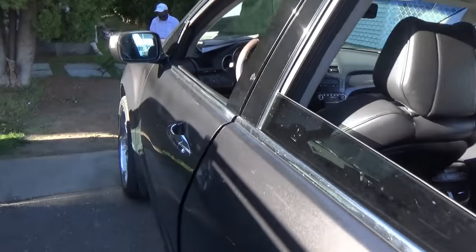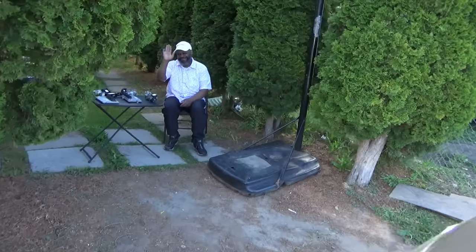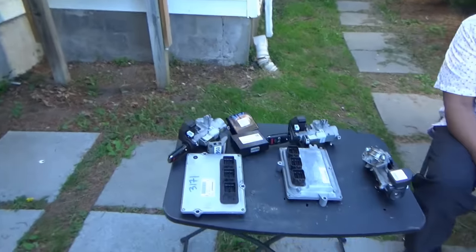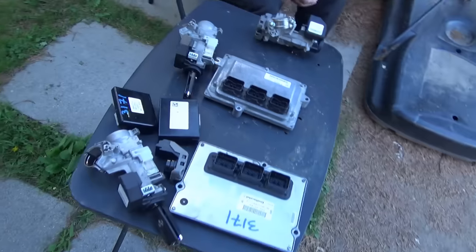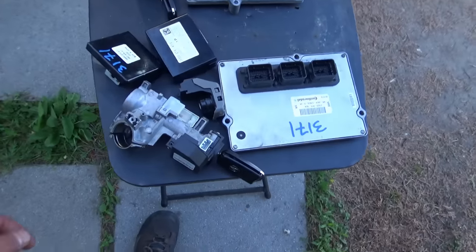It's got 120,000 miles on it, and the owner has a table of parts. He pleaded and pleaded for me to come, I finally made it a month later. So Rahim, tell me what's on the table here.